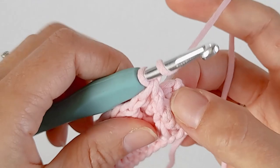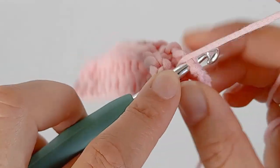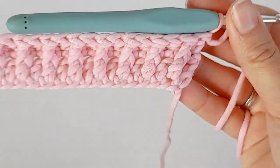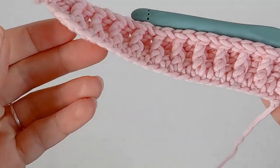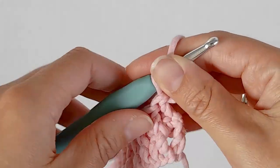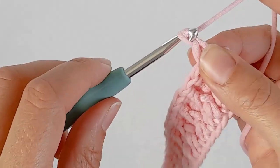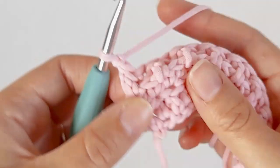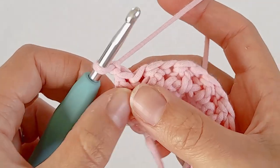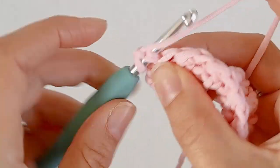Here's my last stitch. Once you've done that row, to start the next row just chain one and turn, then one single crochet in each stitch until you get back to the start.